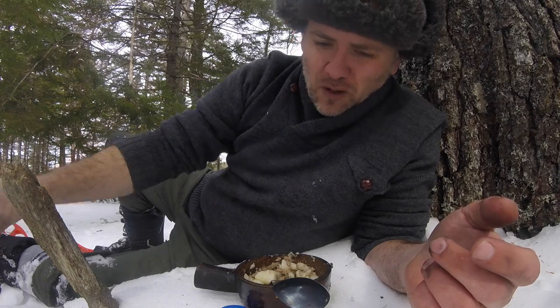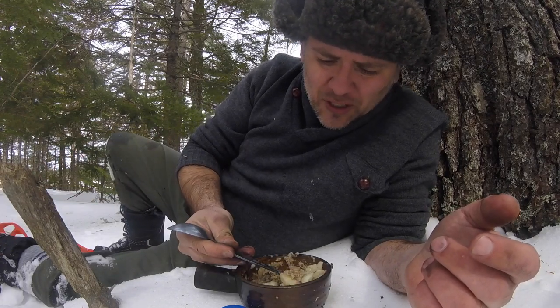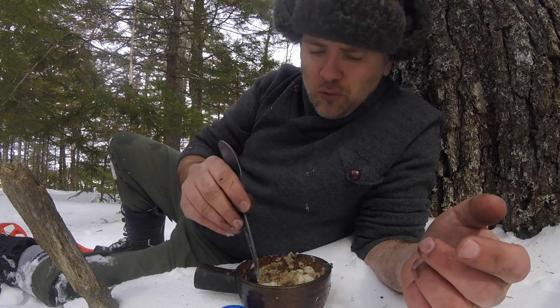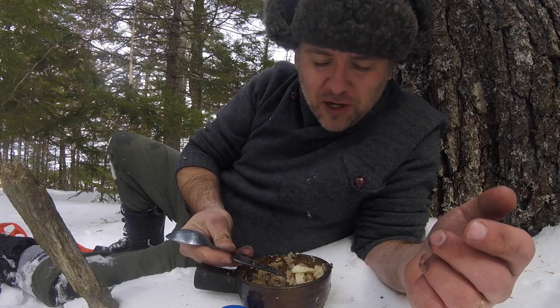It's nice and cold. Oh, it's so warm and so delicious. This is definitely a keeper.